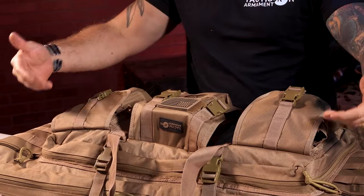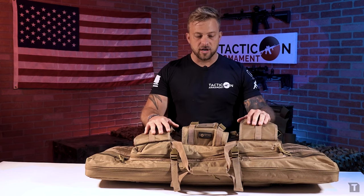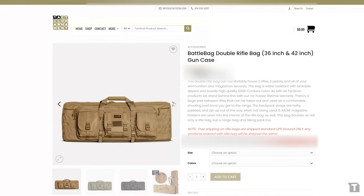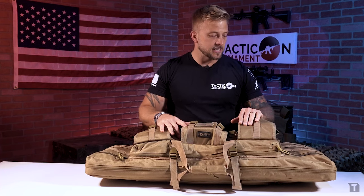We're going to walk through everything from top to bottom, left to right — all the pockets, all the pouches, everything this bag is capable of. This bag comes in two variations: a 36 inch and a 42 inch. Today we're working with the 42 inch variation. We sell this in three different colors: FDE tan, OD green, and tactical black. You can find them on our website at Taktikon.com.